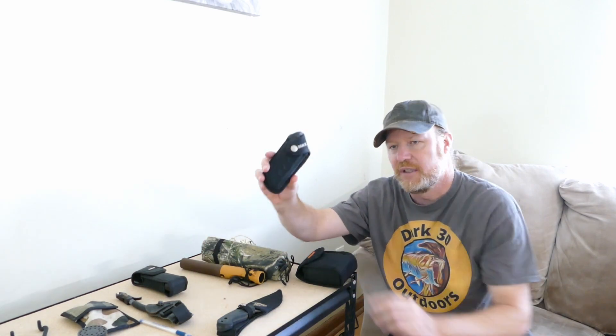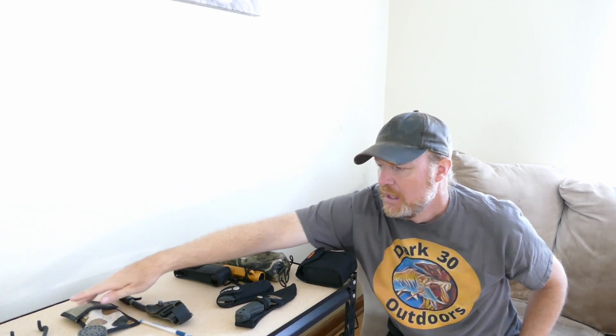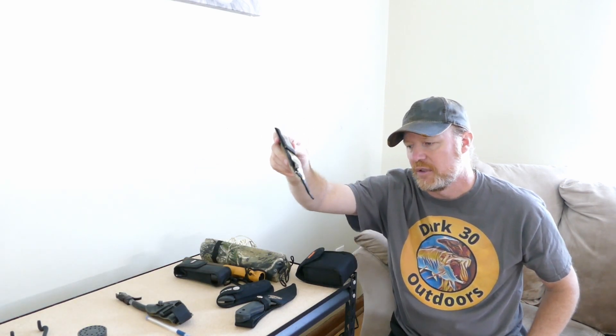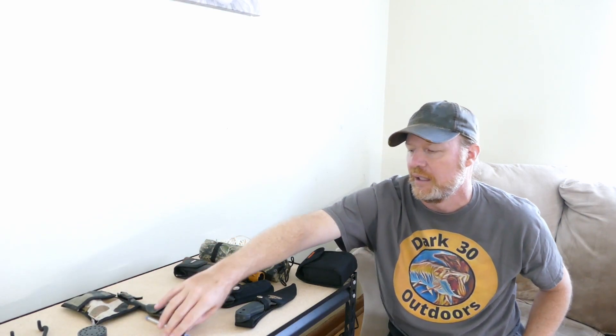This is a field knife for gutting, and this is a backup field knife for gutting. This is my flashlight — it works awesome. This is a saw which I use for the pelvic. I've kind of gotten away from using that but I keep it in there anyway. This is a pen for filling out my tag.